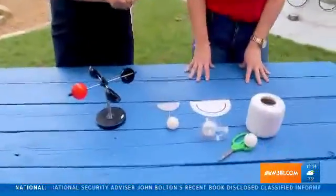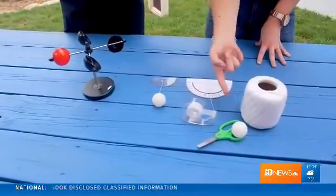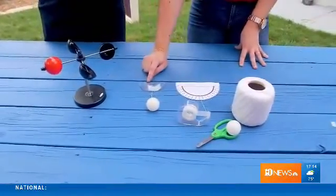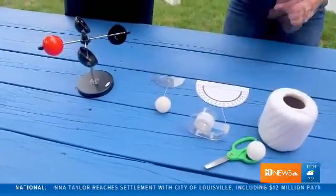So all you're going to need is some tape, a pair of scissors, a light ball like a ping pong ball, some string, and if you have it you can use a protractor — otherwise you can print out a template that Mews has on our Facebook page.